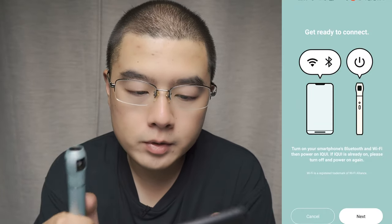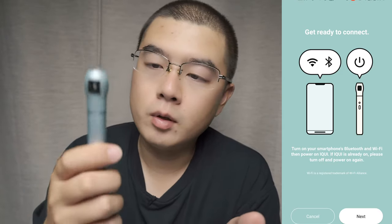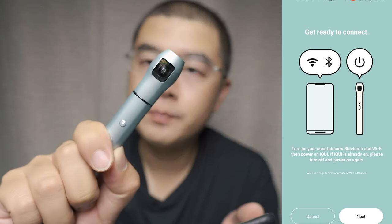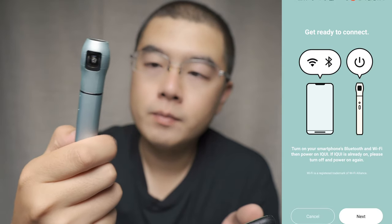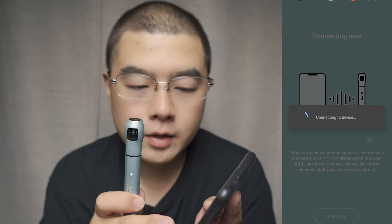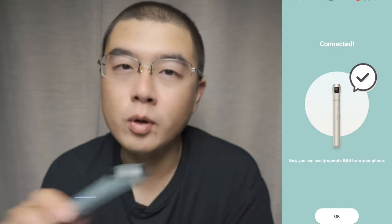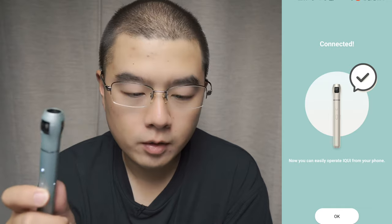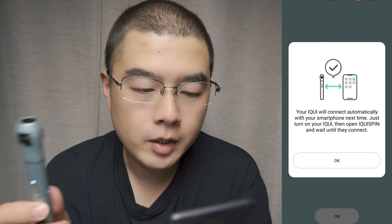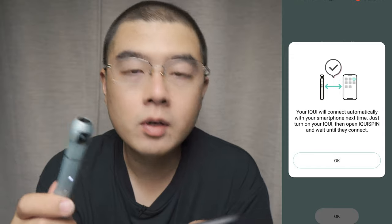You can see the option to connect a new iQui 360 camera. Turn on Wi-Fi and Bluetooth before you get started, then long press the mode button to enter pairing mode. It automatically searches for the device and tries to connect with my phone. The experience is a lot more responsive and fluent. The iQui will automatically connect with your smartphone next time — just turn on your camera, turn on iQui Spin, and wait around 20 seconds until they connect.